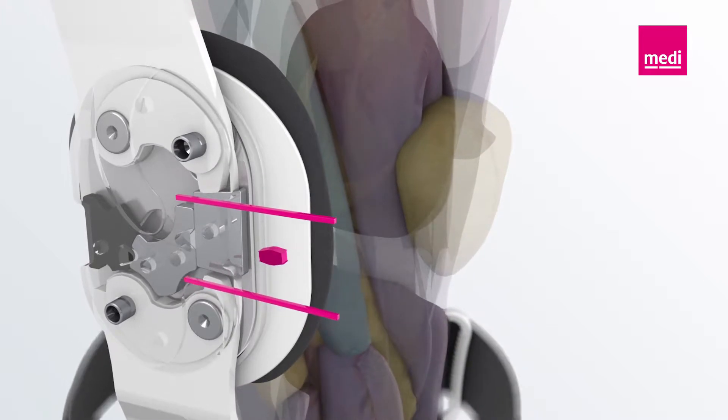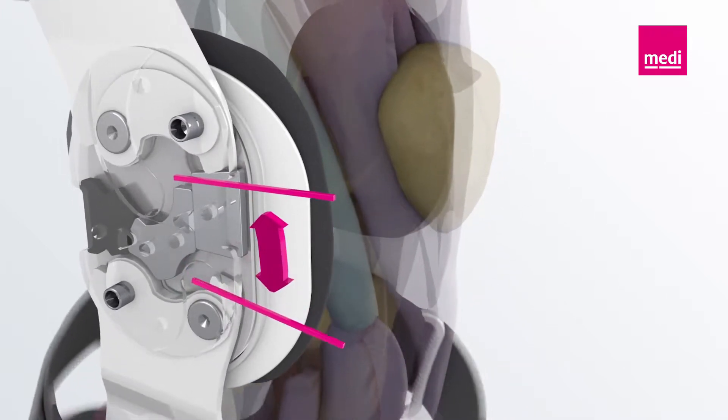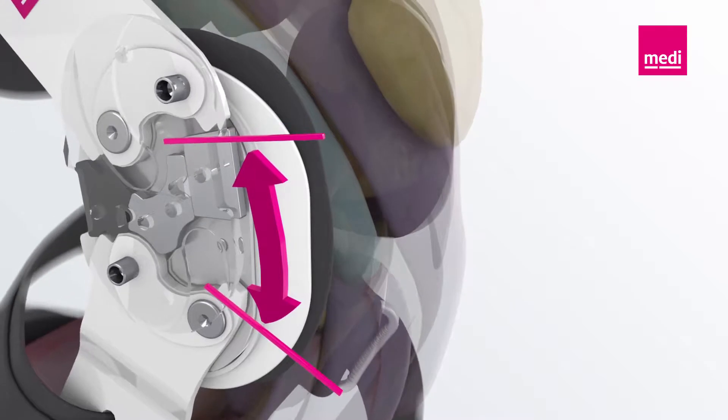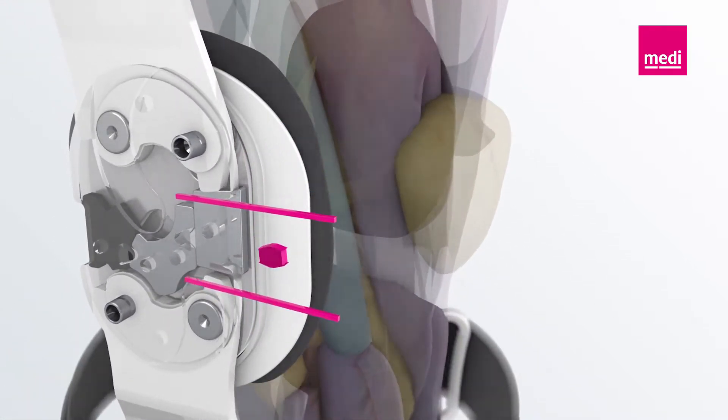The Physioglide joint imitates the rolling gliding movement of the knee joint to guarantee that the orthosis fits perfectly. The additional option of limiting extension and flexion protects the affected knee joint from damaging movements and thus maintains the patient's treatment status.